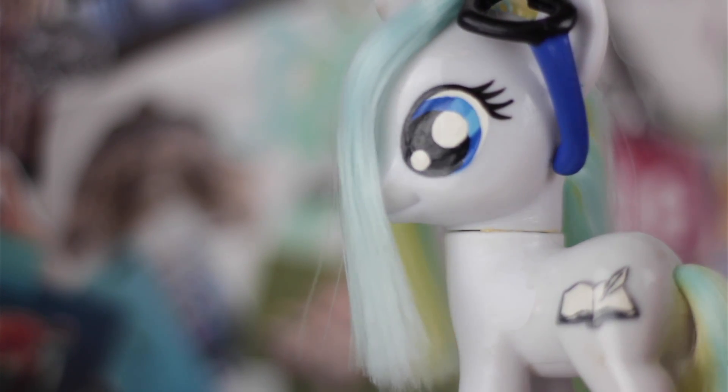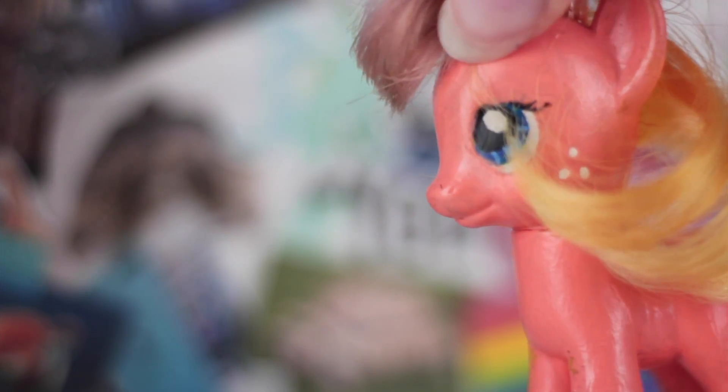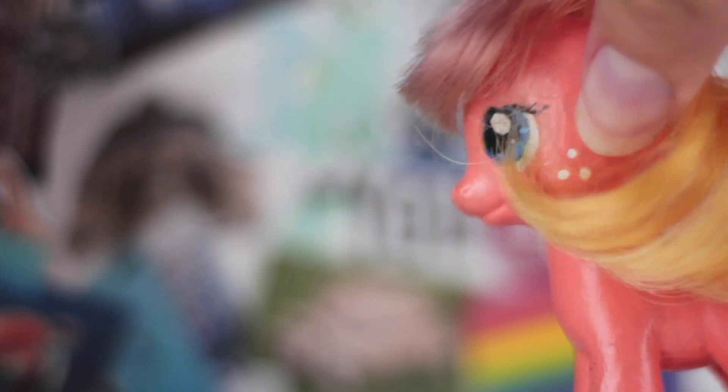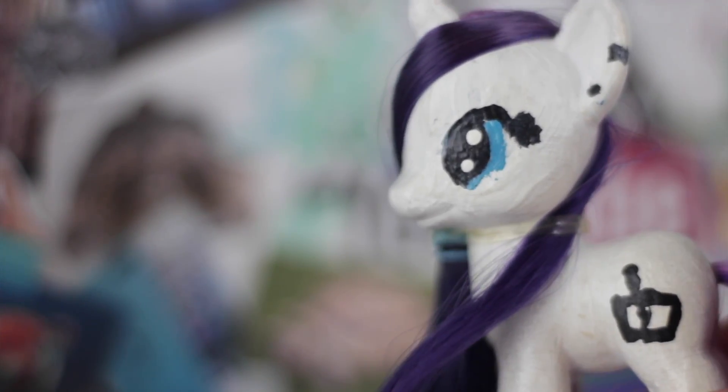The third method, which I think is the easiest, is the one that I prefer to use and the one I will be talking about the most. By using fabric dye, you can dye the pony's hair to the colors that you want. The dye I have used for all of my custom ponies has always been Rit fabric dye, which can be purchased at Michaels craft stores. But there is one problem with using dye.